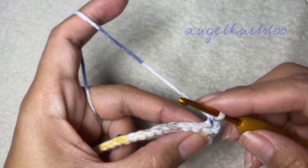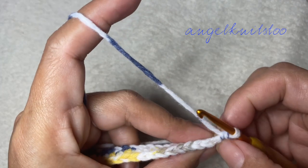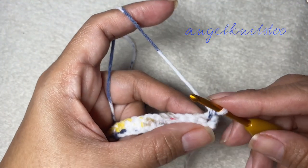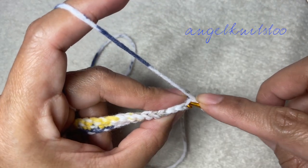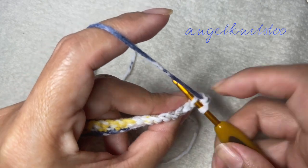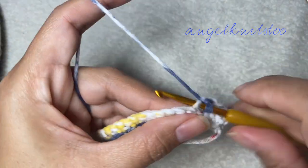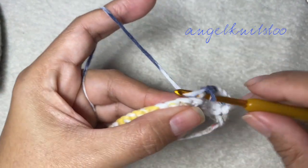On the second chain, we're going to use the back loop only. I prefer to use both loops for the first and the last chain. So this will again be a single crochet row but we're going to use the back loop only.